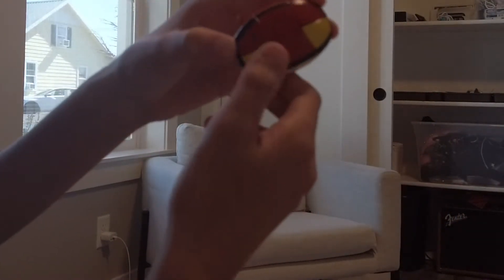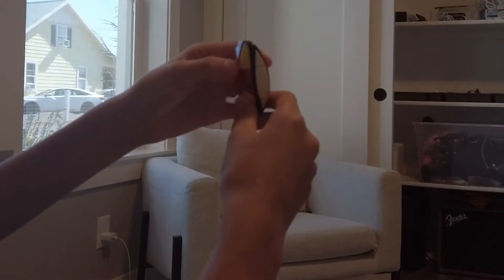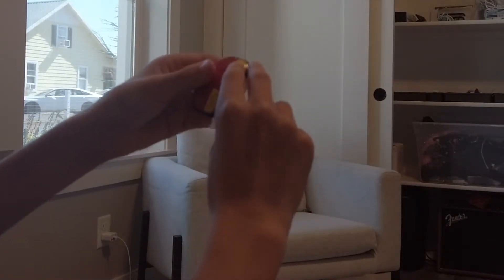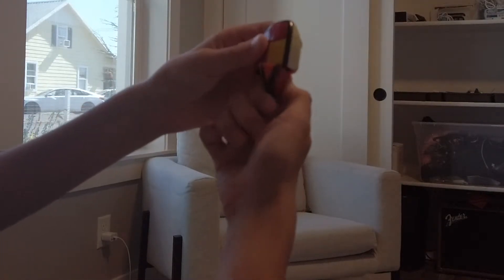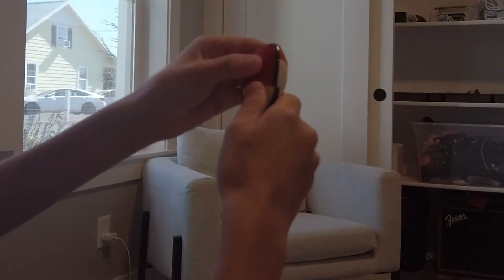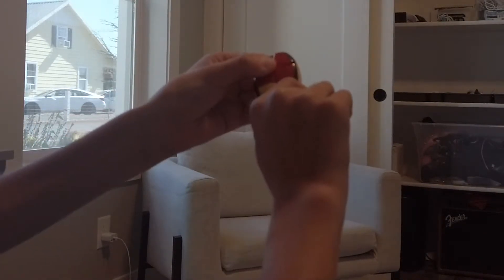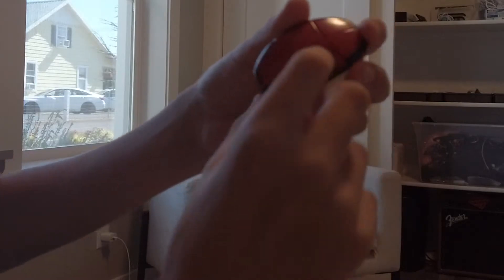Now you should have a T-shape like this. Here's the algorithm for this scenario: twist the right face up, twist the bottom to the right, twist the right face up, and twist the bottom to the right again. Now the big sides of the puzzle should be solved.